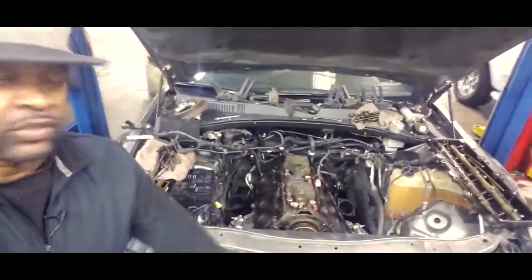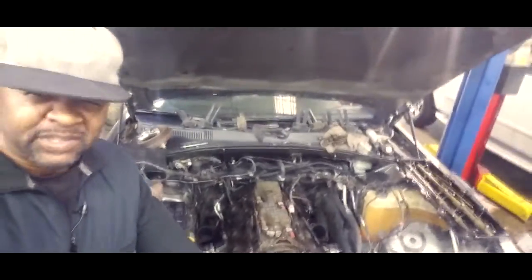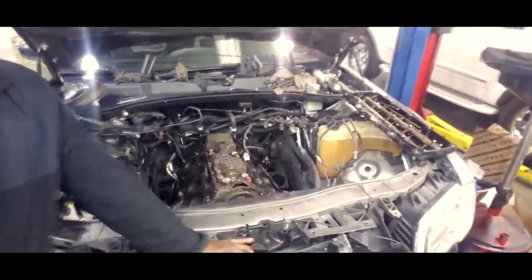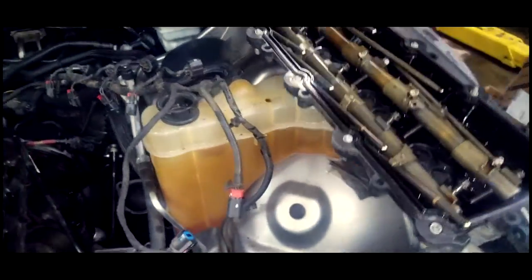From the look of this, you guessed it — I got a misfire in cylinder 5. But what's weird about this misfire is it was accompanied by noise. There was an extremely loud amount of noise and it was coming from that particular cylinder.